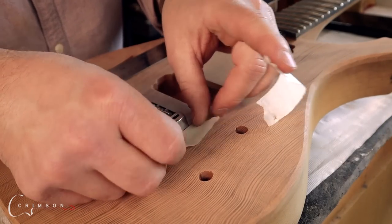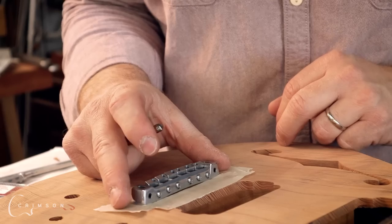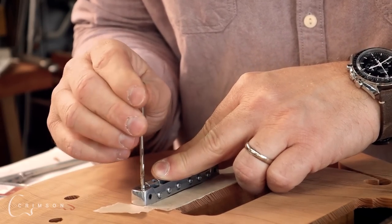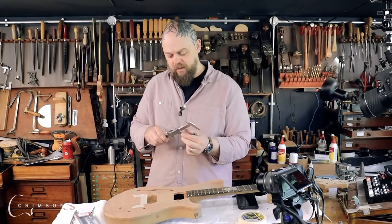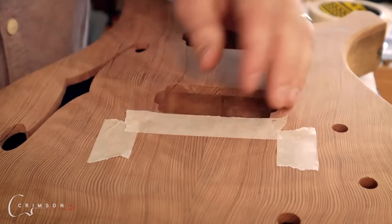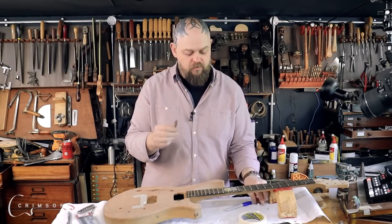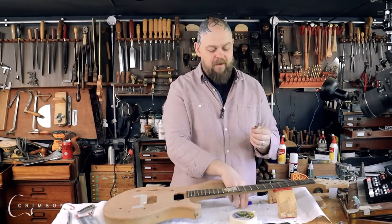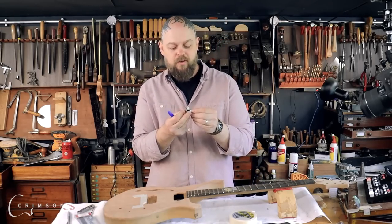Before I do anything, some masking tape just to set the position — I don't want this to move at all. With the bridge in place I take a center point bit that fits and use that to mark my position. Back in the center, just in case — double check with calipers, or better yet look at the specs of the bridge. We need a depth stop, or at least we need to know how deep to drill. I'd rather use a permanent marker and mark it on the drill bit itself.